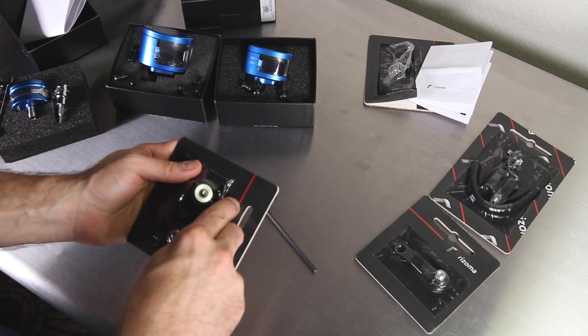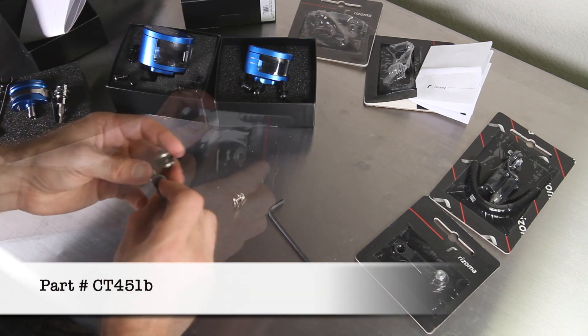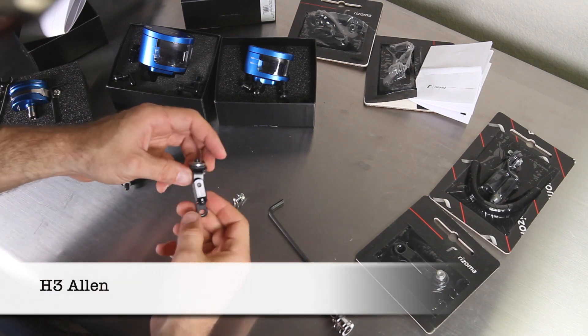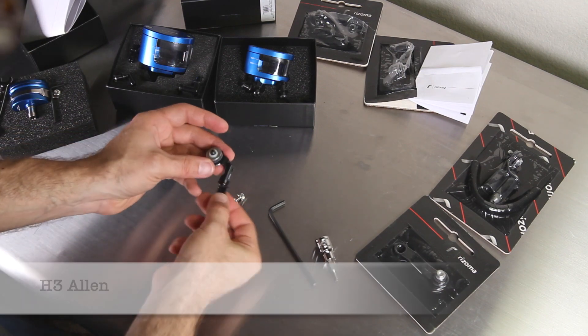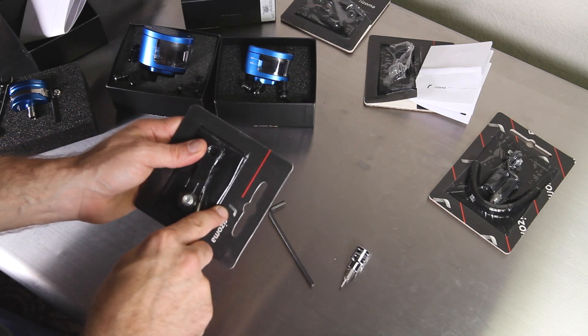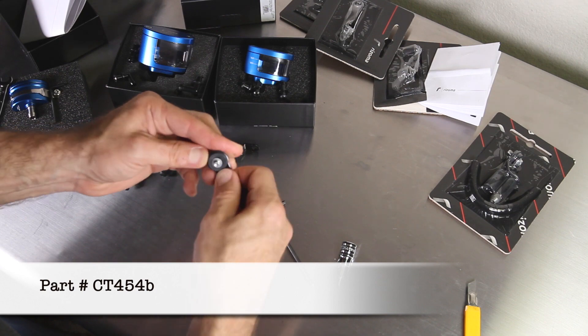If you're looking for more articulation, the CT-451B offers a few more axes so you can get it dialed in. That same H4 Allen will loosen the joints to give you infinite adjustability. For a simple pinch mount under a mirror or otherwise, the CT-454B is the bracket to use.